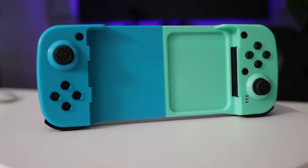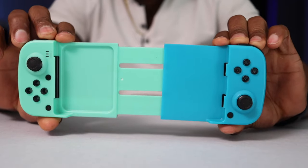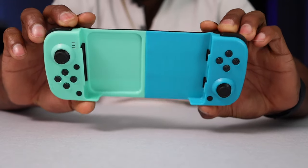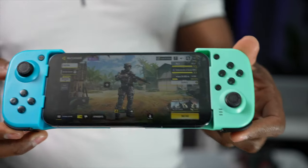This gamepad is compatible with Android, iOS, or Windows computer and is expandable to fit any phone size, which is really positive — it's not stuck with just one size. I'm going to demonstrate using different phones.